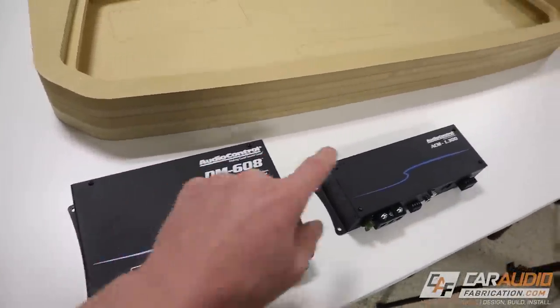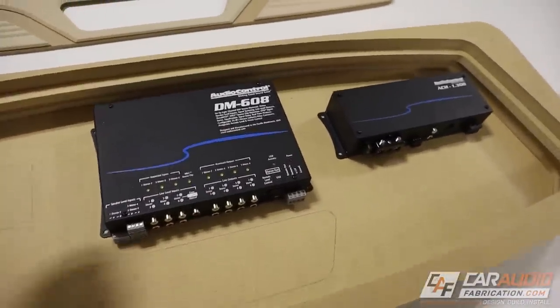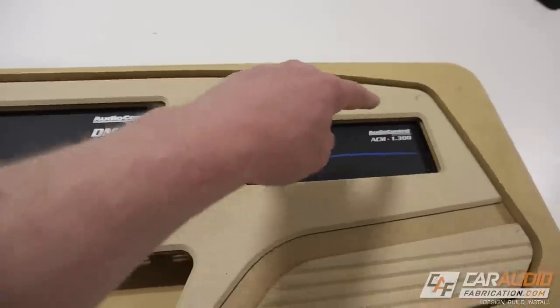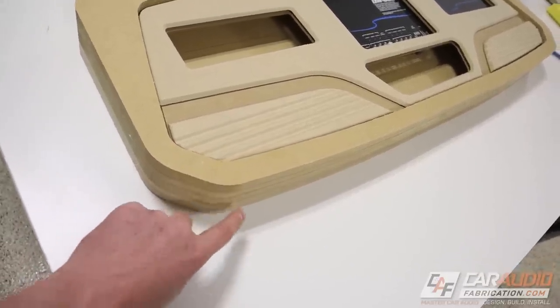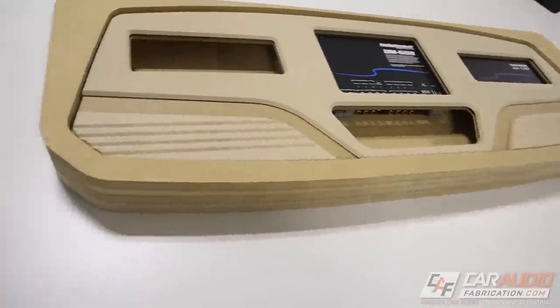Let's do a quick test fit with the amplifier and DSP. They'll be inside something like this — we have plenty of room for wiring between each of the different devices. And let's see what our insert panel looks like. This is definitely going to look good, especially once we add those interior acrylic pieces that go around the outside trim of each of those holes. The next step is I need to do some shaping to the outside of this shell piece in order to actually give it more of a profile and make it look a lot better in the vehicle.